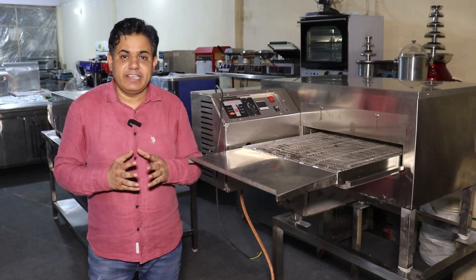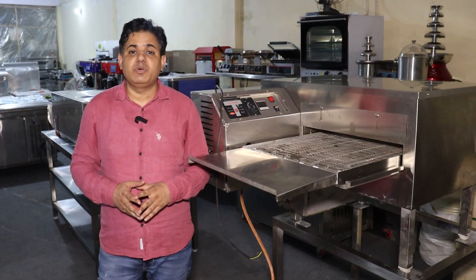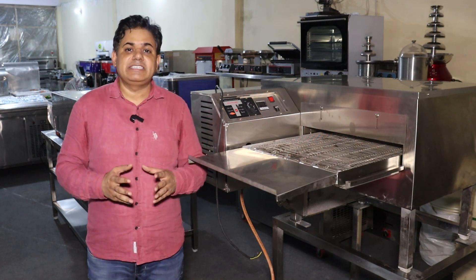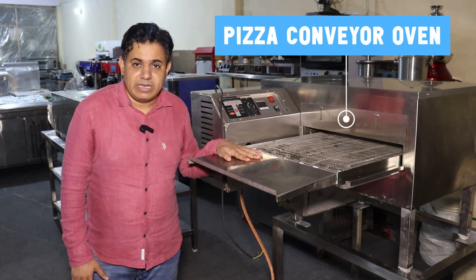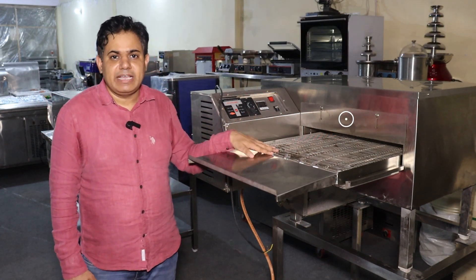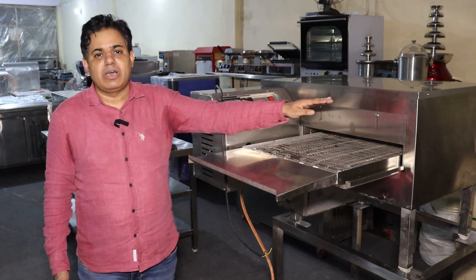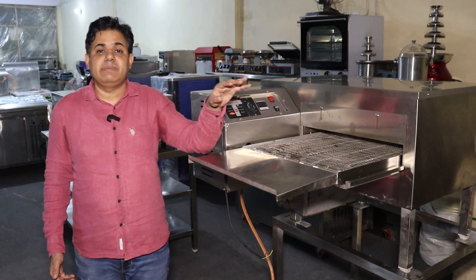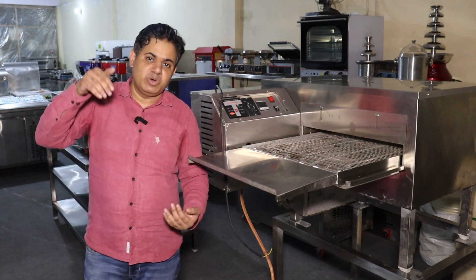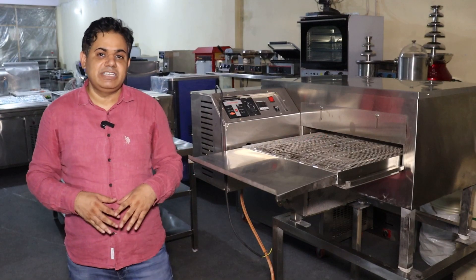You need the same equipment that big pizza companies use — the same source and the same base. The first machine we are showing is the pizza conveyor oven, also called an impinger oven. It provides heat from the top and below, and the pizza travels through on a conveyor. You keep the pizza in from one side and it comes out baked. It is easy to bake pizza in it, just like the big pizza chains.